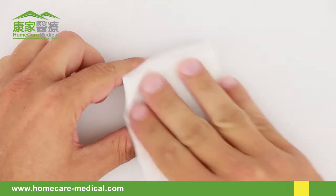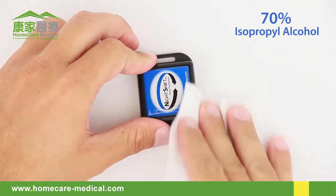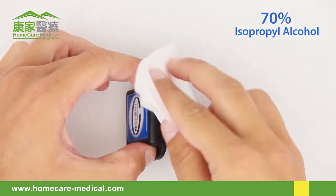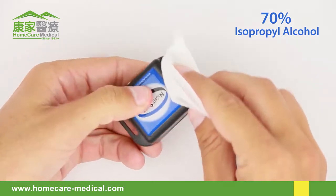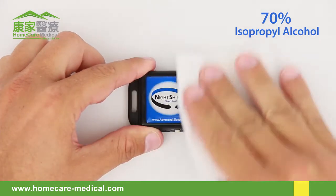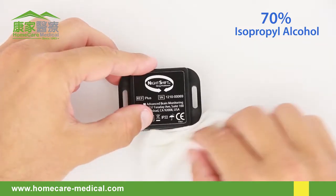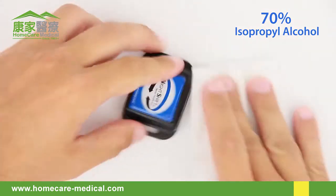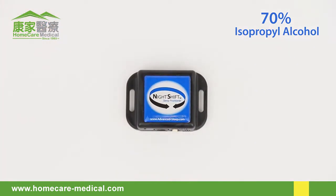To clean the device, wipe all surface areas of the device enclosure with a 70% isopropyl alcohol wipe. All surface areas should remain wet for at least 15 seconds. Using a new alcohol wipe, repeat the cleaning allowing all surface areas to remain wet for 15 seconds. Repeat as needed until completely clean, then allow to air dry.